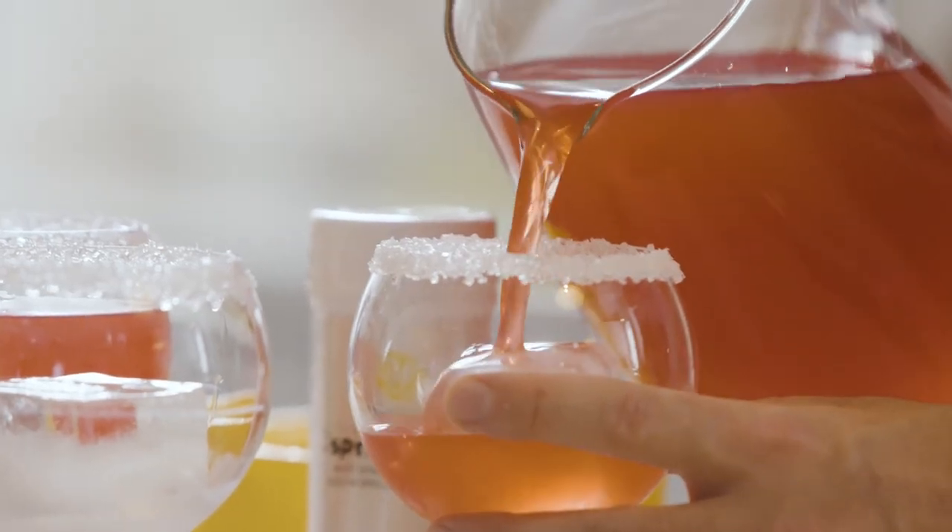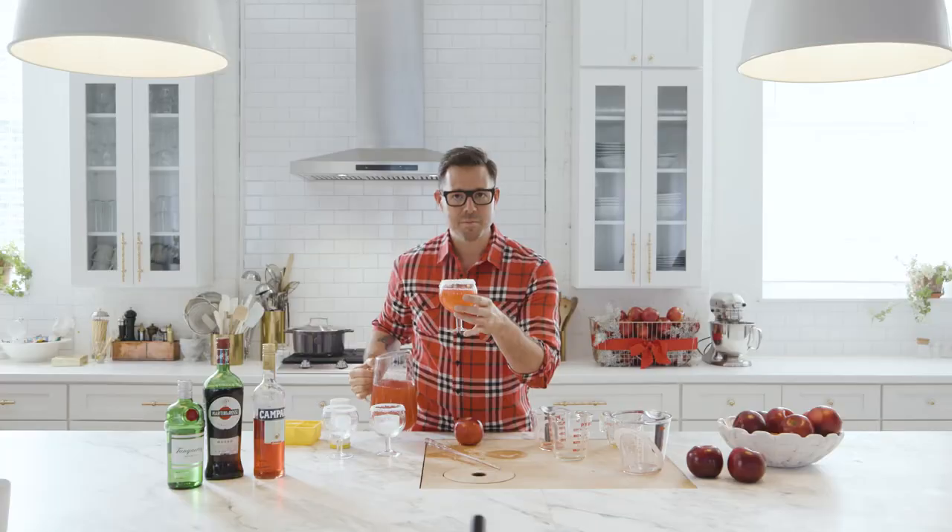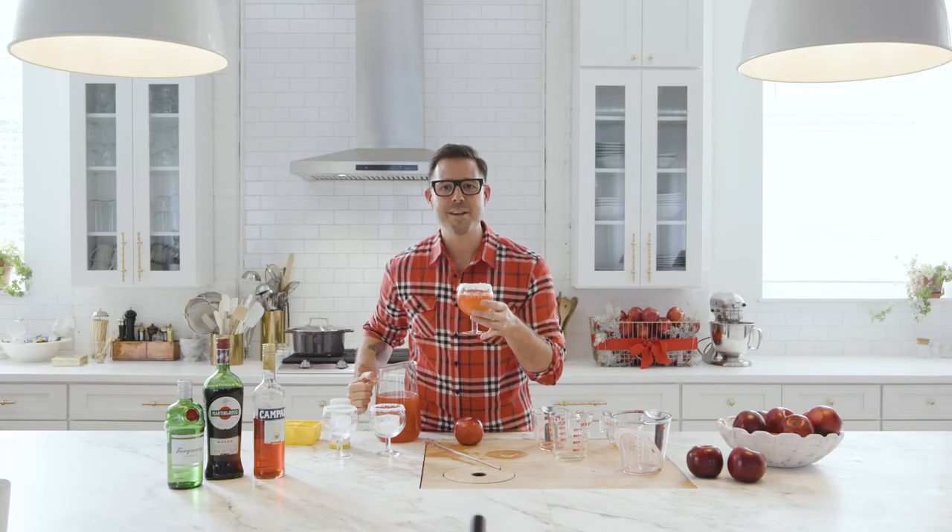And there you go — the Crisp Mist Punch with the Cosmic Crisp apple. Happy holidays, y'all!